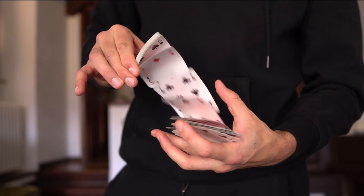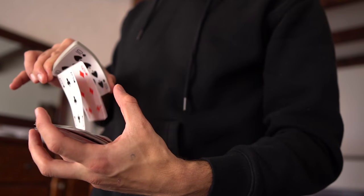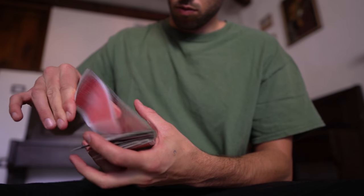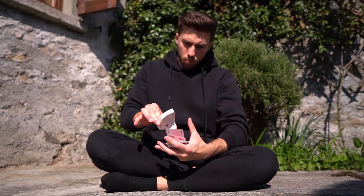Finally I'm getting better at this and my card spring is starting to look pretty smooth. I almost don't throw cards around anymore, which is absolutely great. The only problem is that my hands are still very close together. The more you separate your hands during the card spring, the better it's going to look — but every time I try to do that, my consistency simply vanishes.